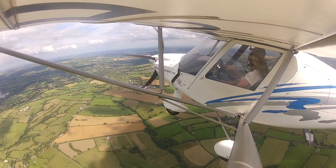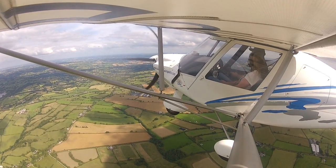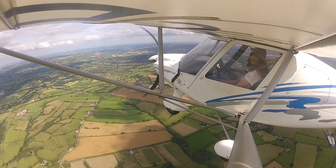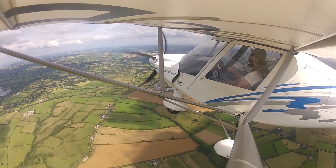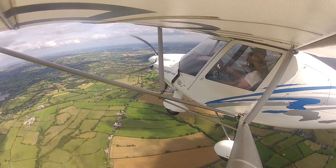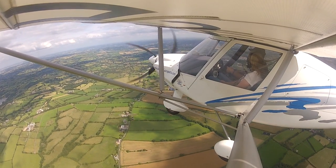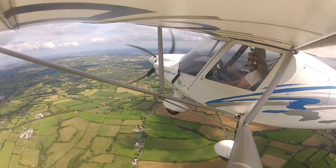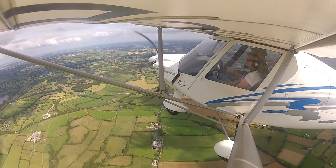Is the flexwing more exhilarating? It's different. I fly pretty much everything we've got there and I get a different thrill from each thing. Certainly when I'm doing personal flying, when I'm flying for enjoyment, I'll be in the mood to fly one thing as opposed to another.